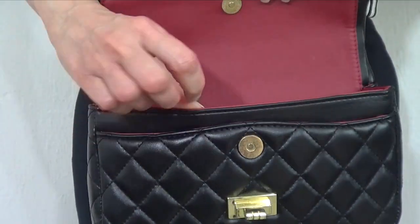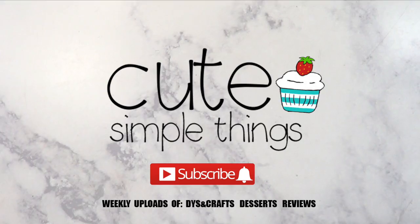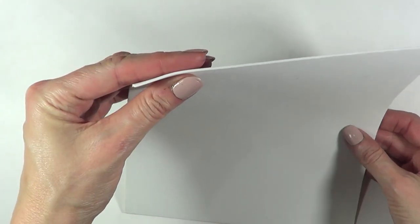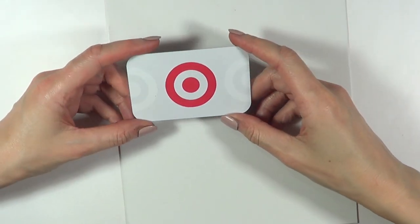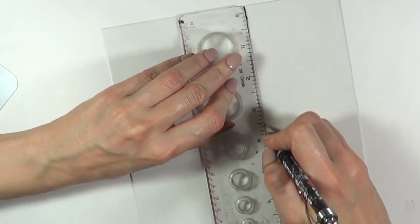Hey guys, it's Renee. Welcome to this DIY. Today we're going to be making a Chanel-inspired mini bag. For this we need foamy paper — I'm using white — and I'm going to use an old Target gift card just to base myself as to what size I need. Then I'm going to use my ruler.